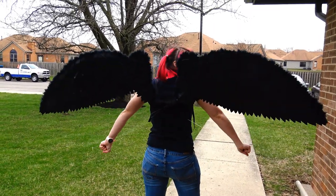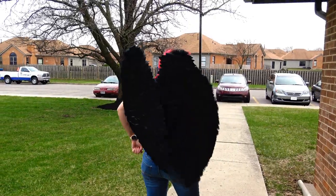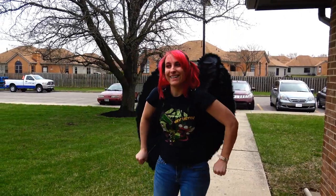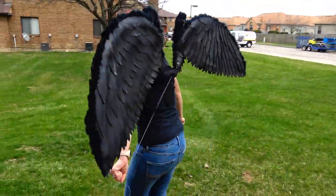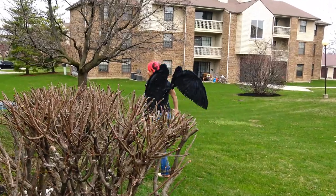Hi guys, so today I am going to walk you through how I make my articulated wings for my costumes. These are pretty cost effective and easy to make, but I definitely recommend that if you're not familiar with some of these tools that you have someone assist you. I'll be using a heat gun, Dremel, and lots of hot glue.